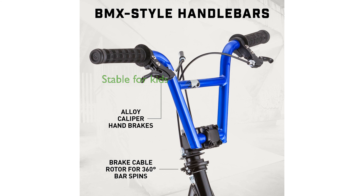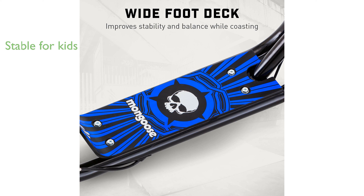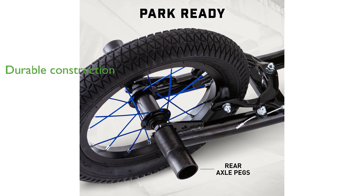The wide foot deck offers enhanced balance and stability, making it a great choice for young riders starting from age 6. This scooter resembles a BMX bike and even includes axle pegs, allowing riders to grind sidewalks with ease. Constructed with a steel traction-coated deck, the scooter ensures durability and a sturdy ride.